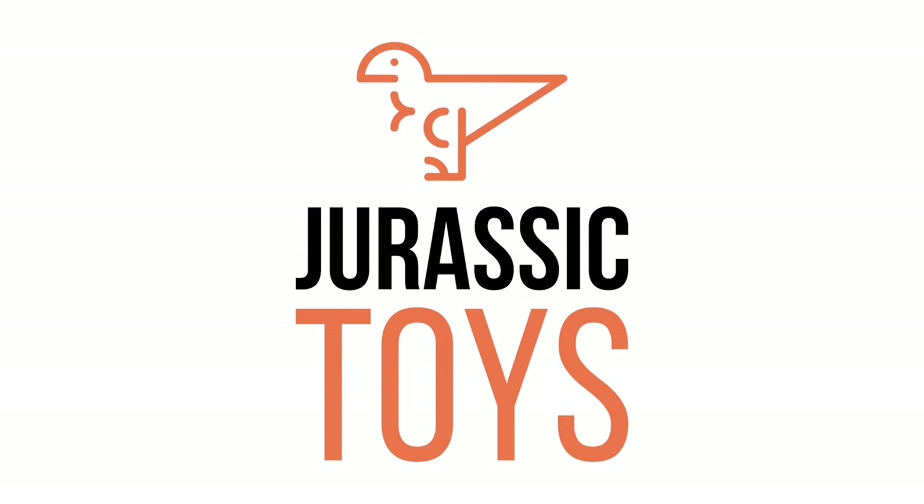Today's review here on Jurassic Collectibles has been kindly sponsored by our friends at Jurassic Toys. If you want to get some of the latest Mattel Jurassic World products, which may not be available anywhere else in the UK, then make sure to check their website out. You can find it by visiting www.jurassic-toys.co.uk. We hope you enjoy today's review.